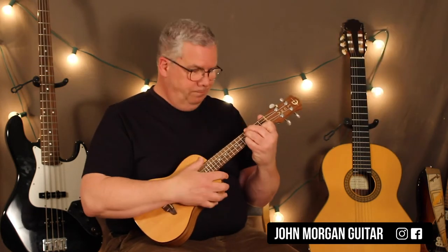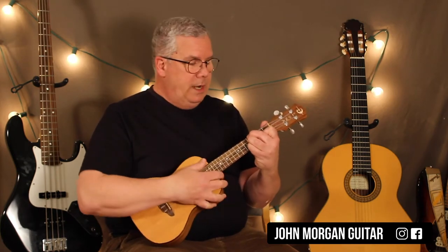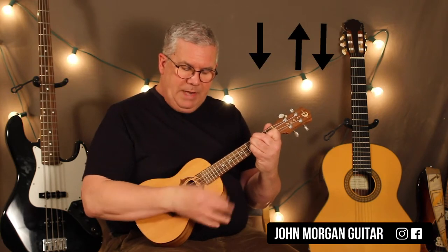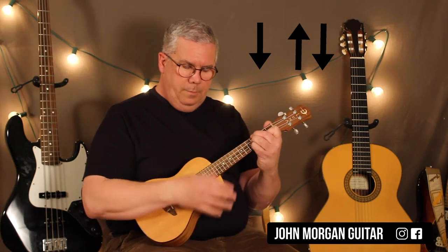This tune follows the blues pattern, the most popular 12-bar blues pattern. E for 4 bars, and our strum is going to be down, up, down, and I kind of stop it in between each one. Just like that.